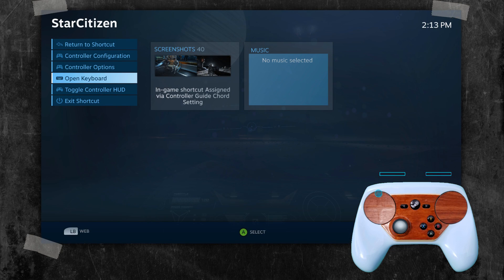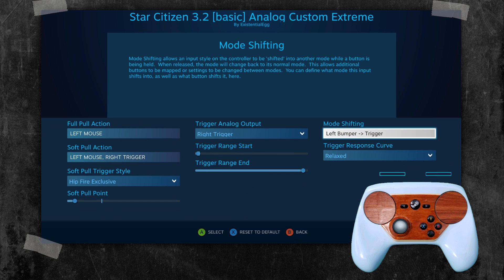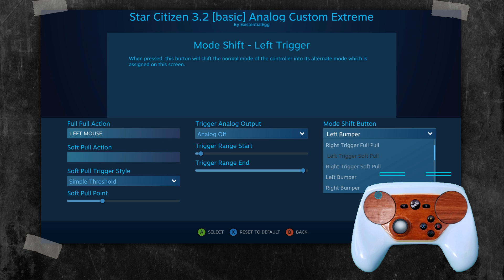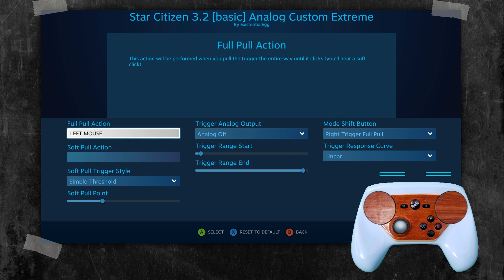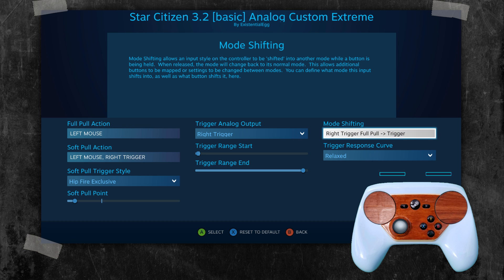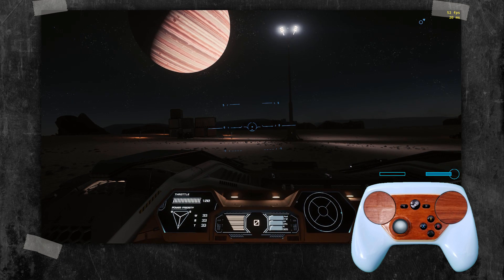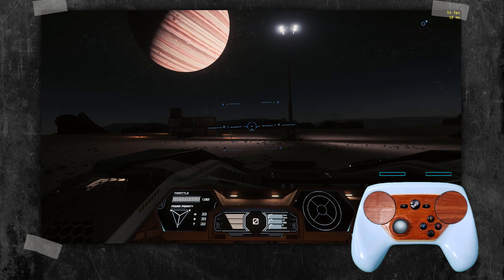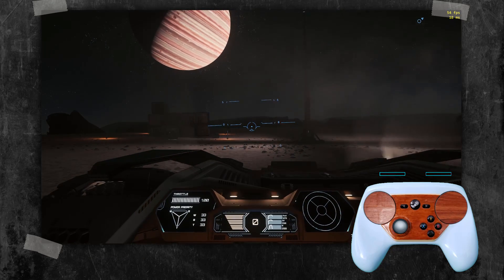Really, all you need to do is just make it a mode shift. Let me first set this back to right trigger full pull. When I pull the right trigger fully, take the analog off — keep the full pull as left mouse. Now, as you can see with that little circle above the slider, I'm fully pulling, and as soon as I let it go, I'm back to the analog trigger.